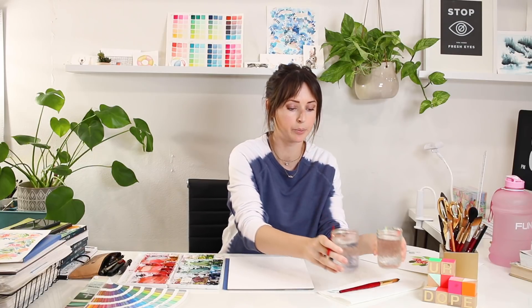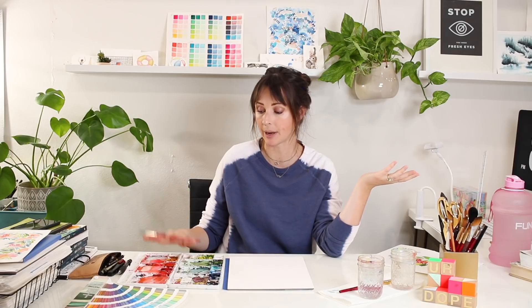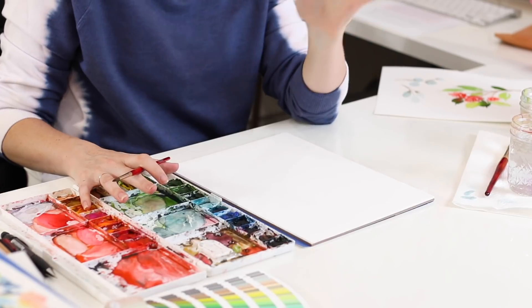I paint with two water cups because I'm going to be working with both warm and cool colors today. I like to keep them separated so that I don't get brown murky water and then add that to my colors, which is not so nice. I have my palette and my paints by Winsor & Newton Professional Level watercolor — all of the colors are linked below. Now I'm going to get started with a couple of basic techniques that will translate across all four different leaf types.